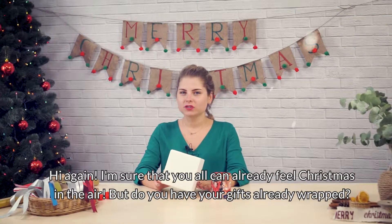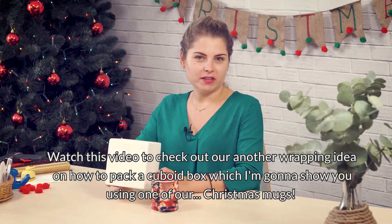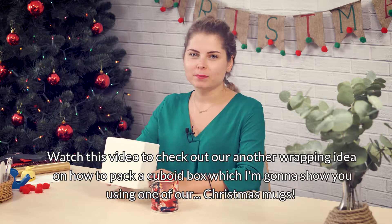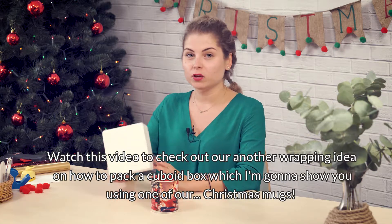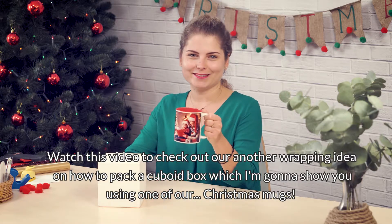Hi again! I'm sure that you all can already feel Christmas in the air, but do you have your gifts already wrapped? Watch this video to check out our another wrapping idea on how to pack a cuboid box, which I'm gonna show you using one of our Christmas mugs.